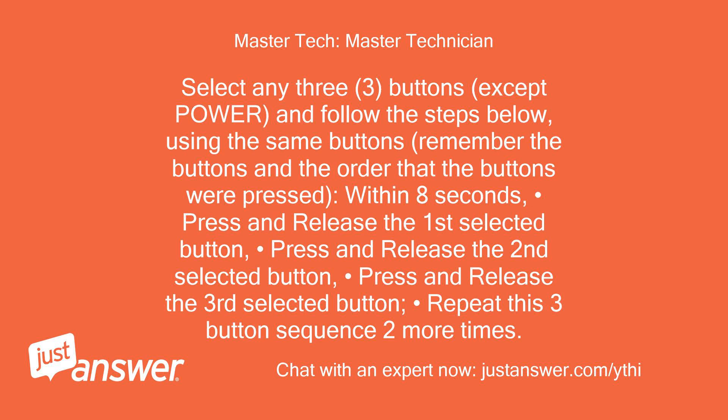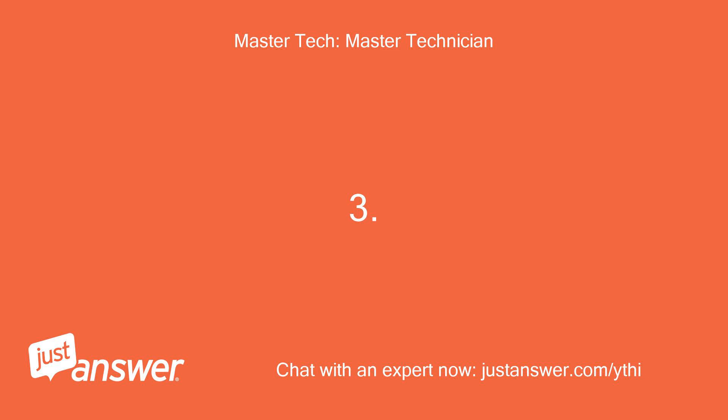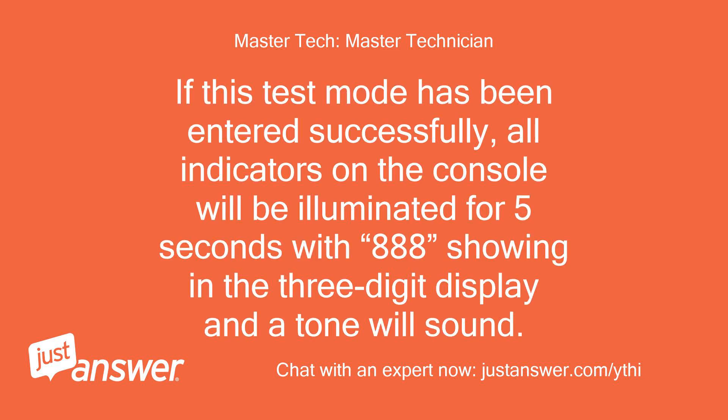Using the same buttons, remember the buttons and the order they were pressed within 8 seconds. Press and release the first selected button. Press and release the second selected button. Press and release the third selected button. Repeat this three-button sequence two more times. Step 3: If this test mode has been entered successfully, all indicators on the console will be illuminated for 5 seconds with 888 showing in the three-digit display and a tone will sound.